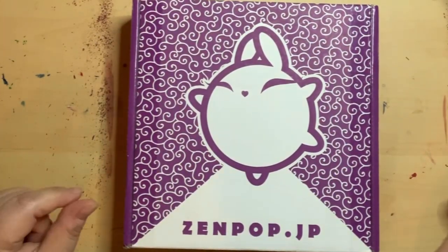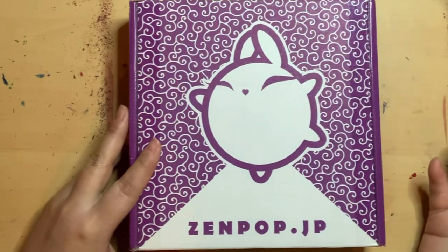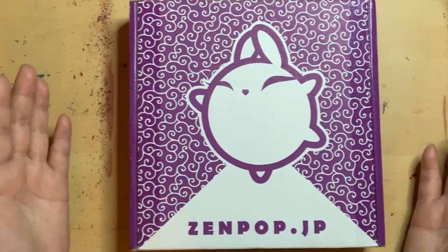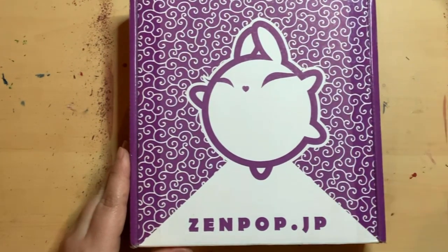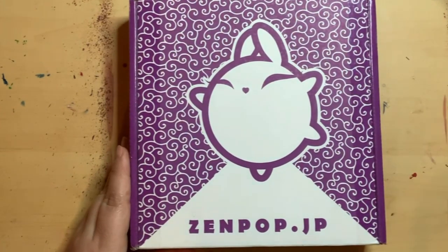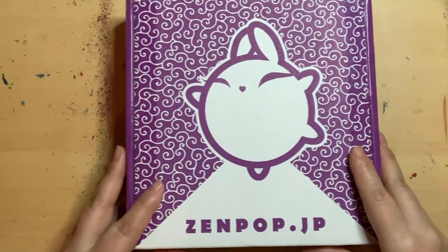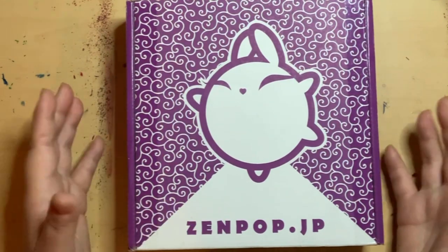Hello everyone, this is April, the artist behind Invoke Artsense. I bring you another video after a few weeks or more of a break because I have been sick and other things. This video is a new unboxing — this is Zenpop from Japan. I have seen this box from Drawing with Waffles and wanted it for a while. I finally decided to get their March box, which is $30 every month with stationery.